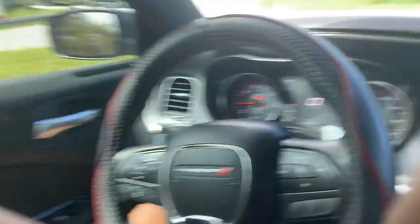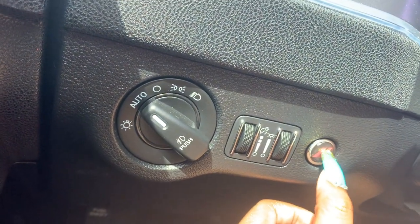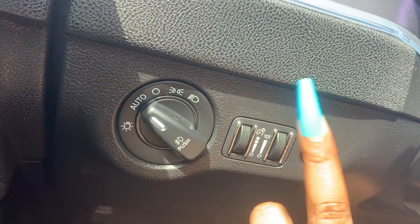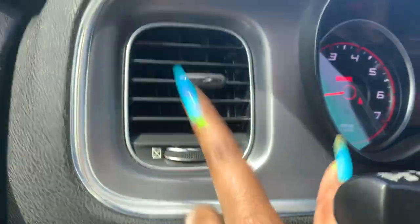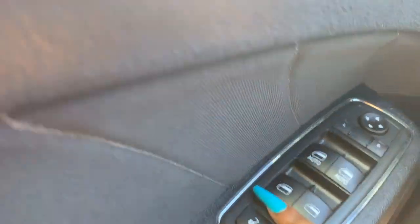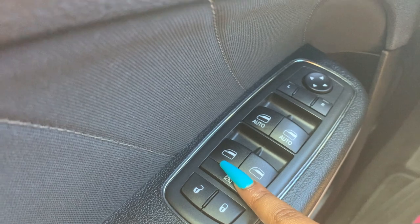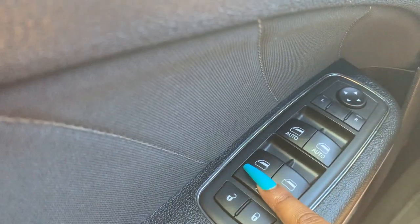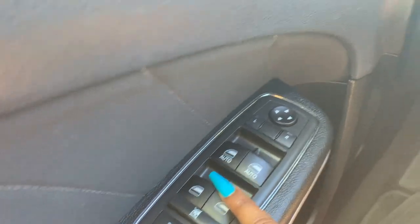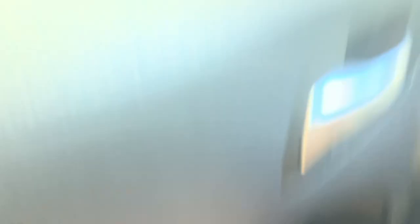Over here are the lights. This is the button for the trunk to open, which I'll show you in a bit. Over here are the windows — I can choose to lock them so no one is able to roll them down. And this is for my rear view mirrors.